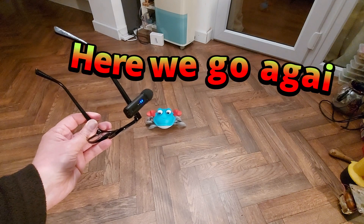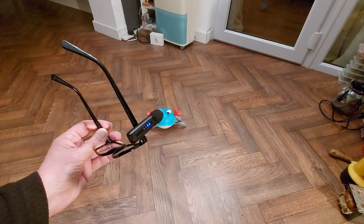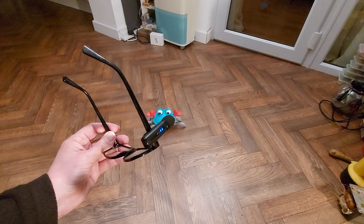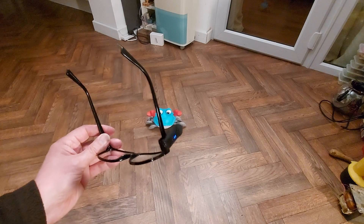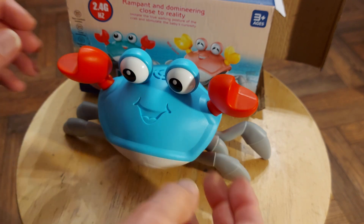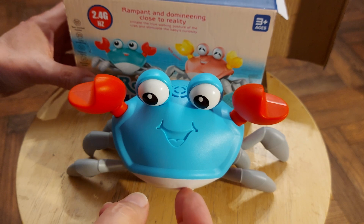My new wireless microphone — there are actually two microphones with the set, and the one I was using had a red light flashing, so I think the battery was low and I swapped to this one. This looks okay but I might have to do a voiceover for the previous bit of video. This is the voiceover — I picked this one up in the charity shop.